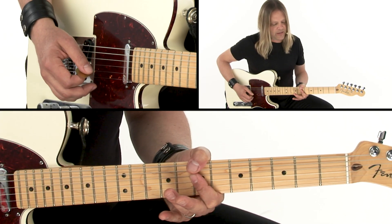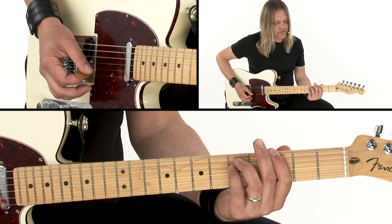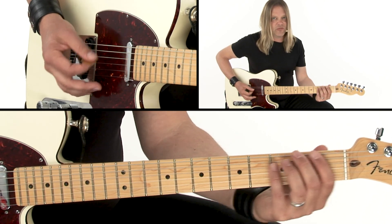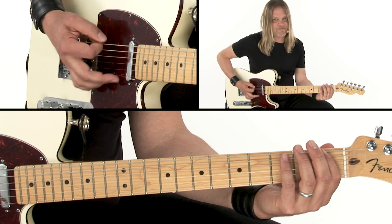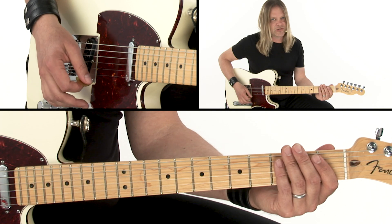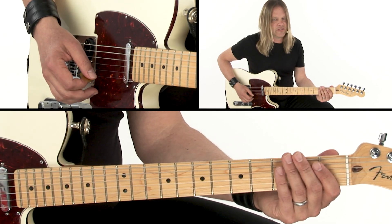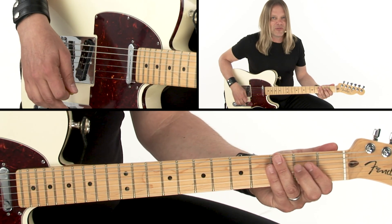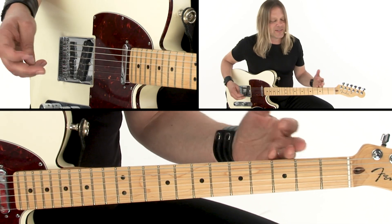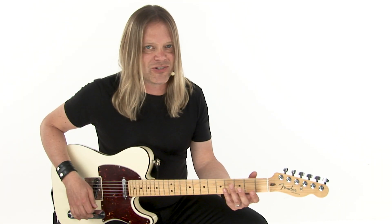Then we do descending power chords, down, down, and then some heavy duty down stroking, then we're doing some super fast 32nd notes — I think they're 32nd notes, I'm not sure — and then we do kind of a Pantera-inspired rhythm with some syncopated down strokes, and it all culminates with a bunch of other fast stuff.